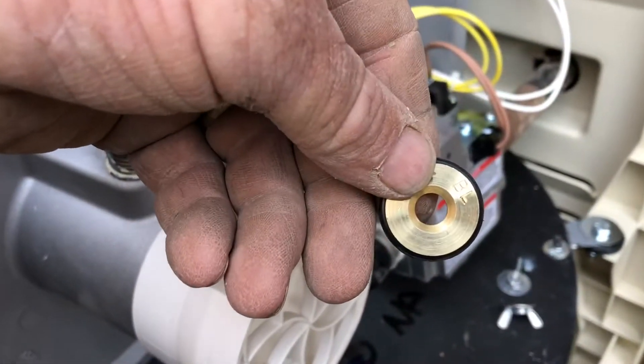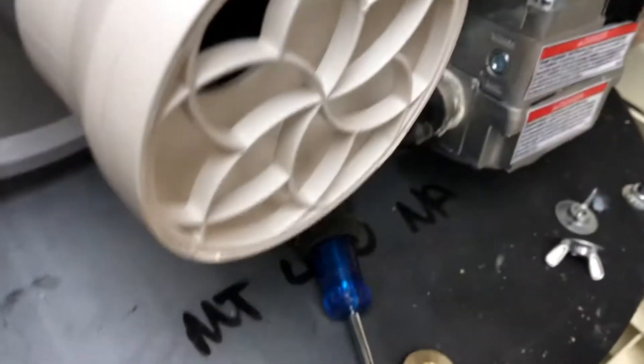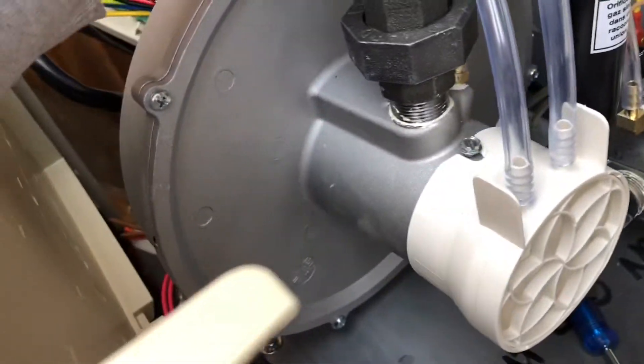Today we're going to change the orifice in a natural gas heater and change it to a propane heater.